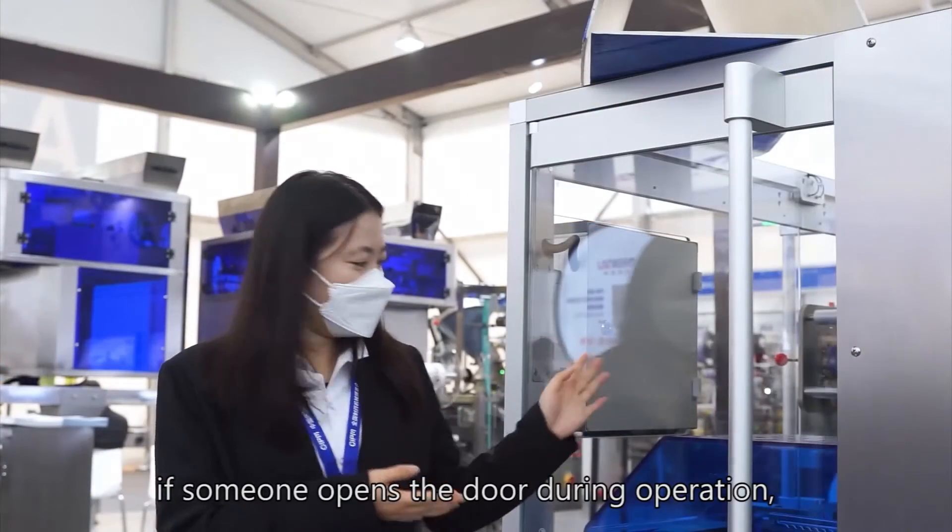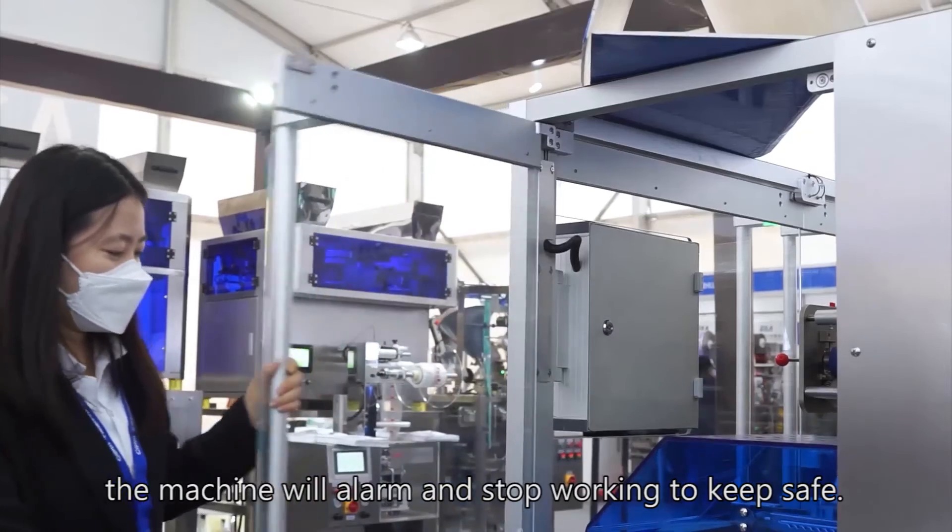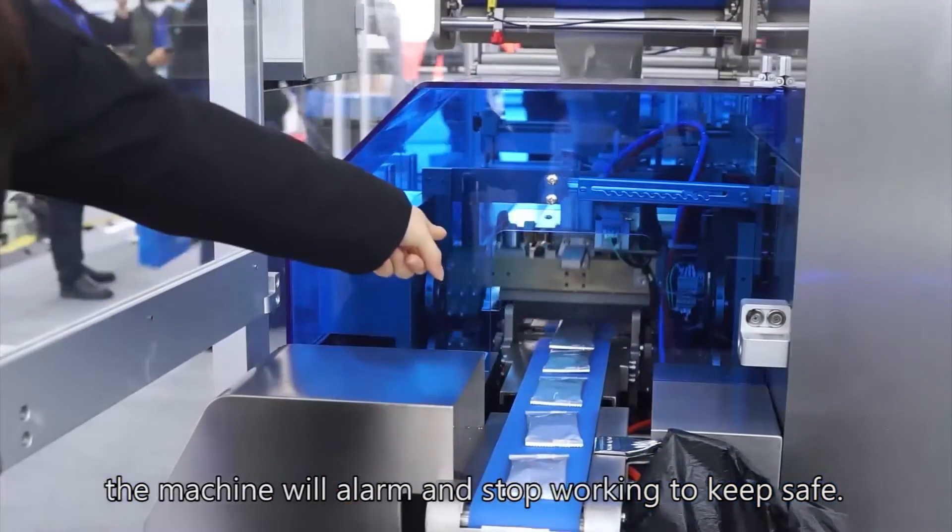In addition, if someone opens the door during operation, the machine will alarm and stop working to keep safe.